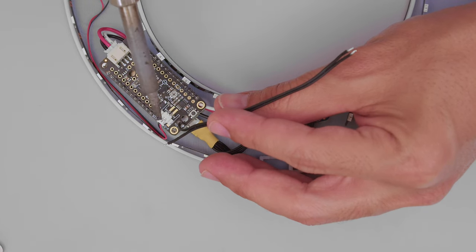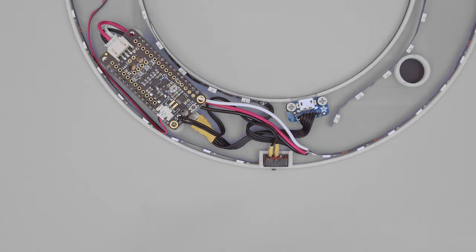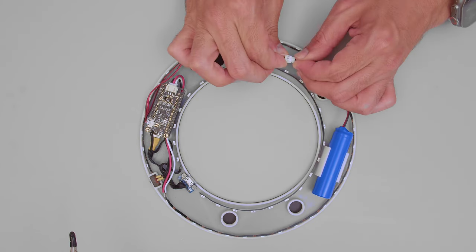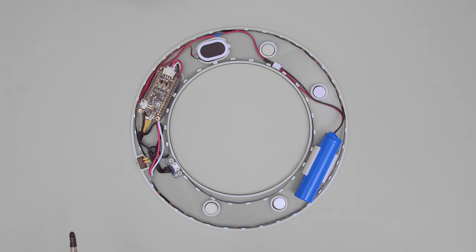This slide switch is soldered to the enable and ground pins on the PropMaker so the Feather can be turned on and off. A JST extension cable connects the battery to the port on the Feather and the battery clips into the built-in holder. Neodymium magnets fit into the built-in cavities and get secured with 3D-printed caps that snap fit and hold them in place.